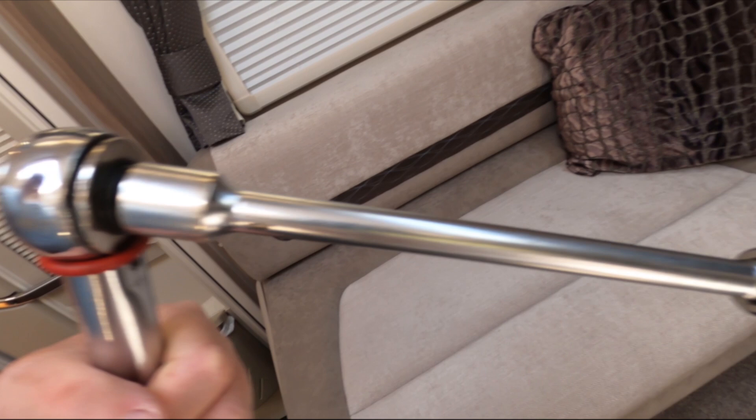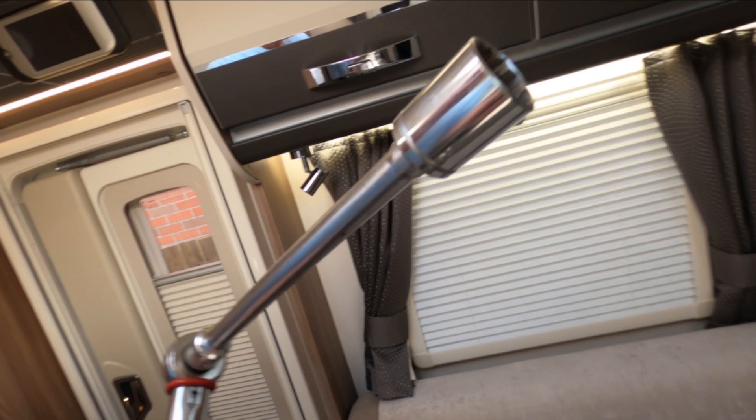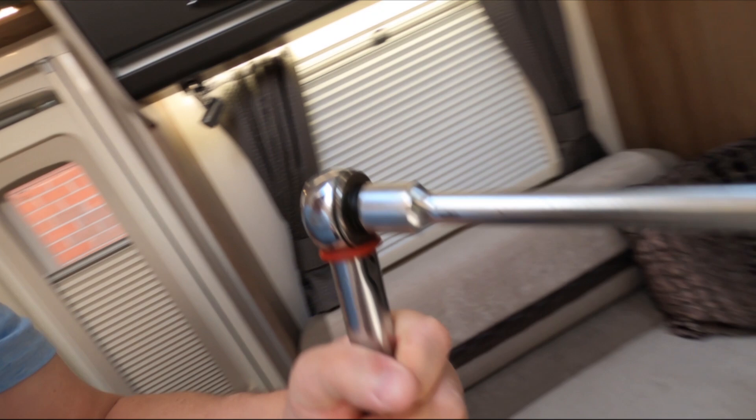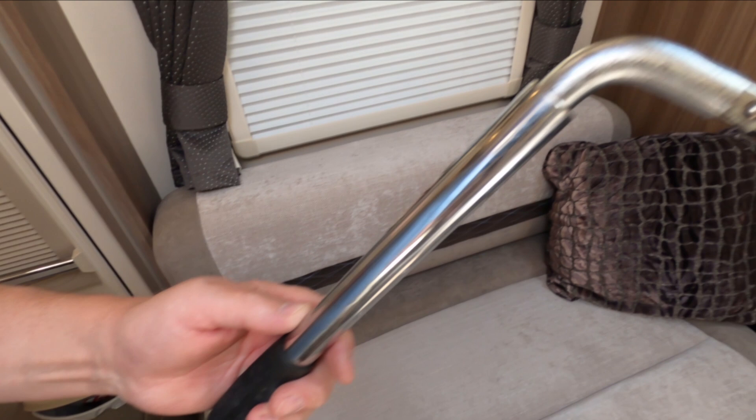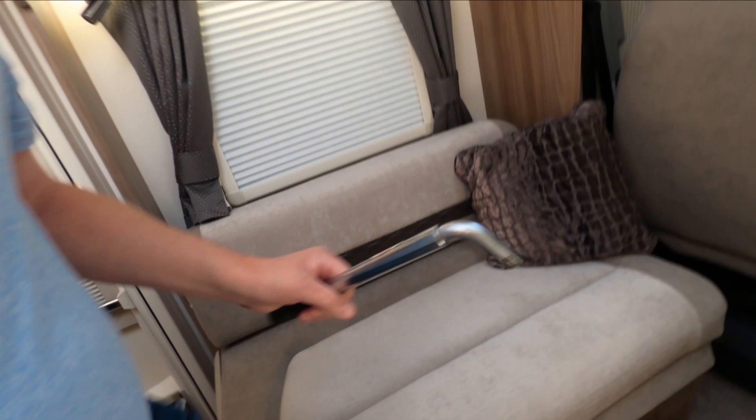You'll need a torque wrench and a 21mm socket on the end of it. You'll also need a wheel brace — this is one I've had for ages. It's an extended wheel brace so you can get a bit of leverage on it, because these are put on quite tightly. And you'll need a bit of muscle power, which I'm probably lacking.